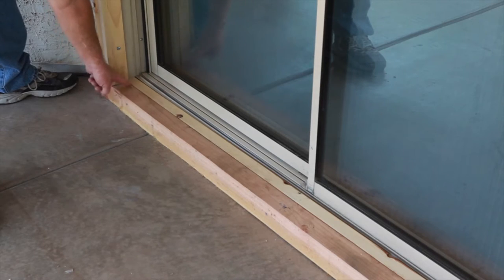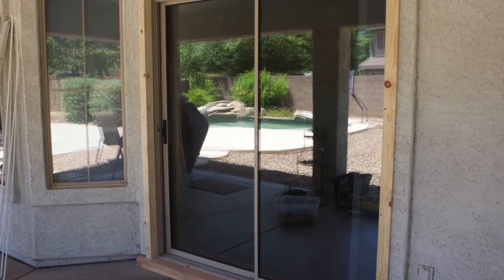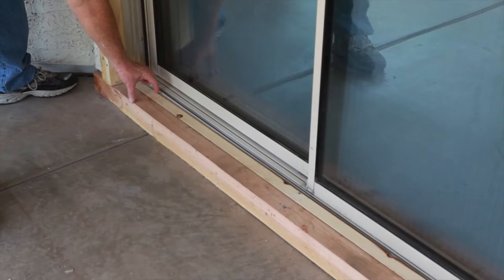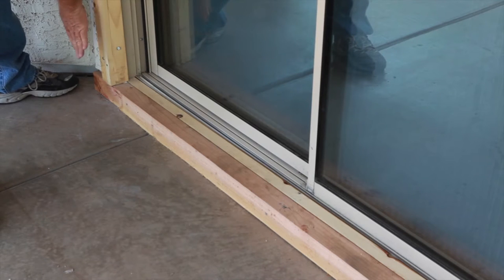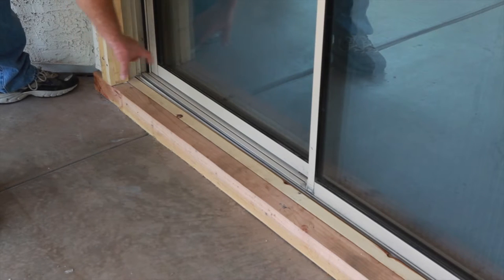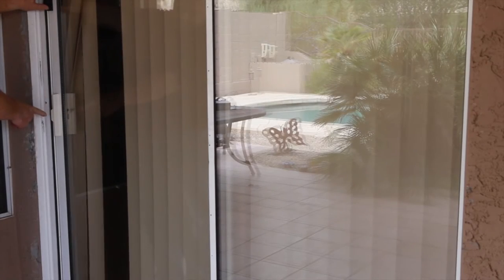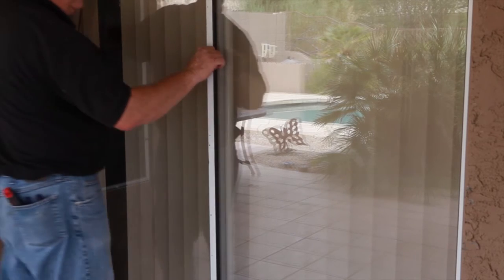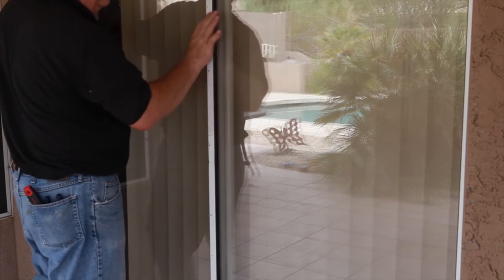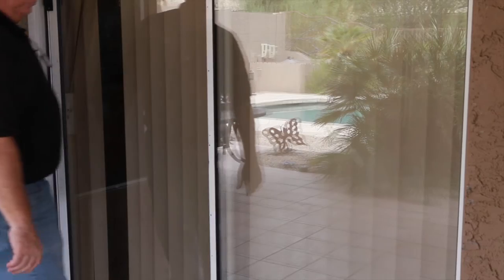To proceed with the build-out, remove any potential obstructions. Here's an example of what a potential build-out may look like. If required, be sure to install the bottom of the build-out first, making certain that the bottom track will be flush with the overall mounting surface and low enough not to cause a trip hazard. Next, identify the active panel of your main patio door — this is the door that slides open and closed. The Patio Security Screen Door's active panel will be installed on the same side.